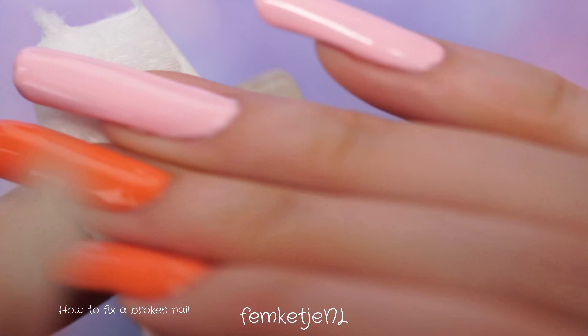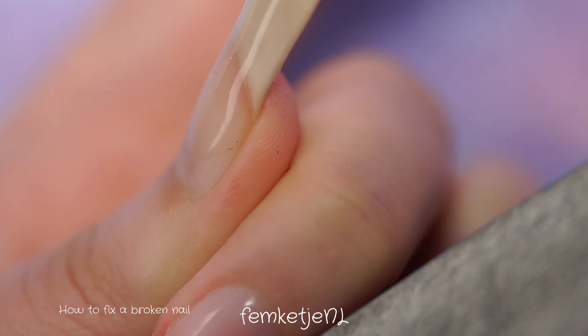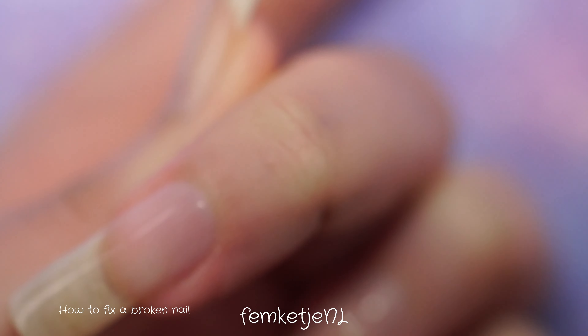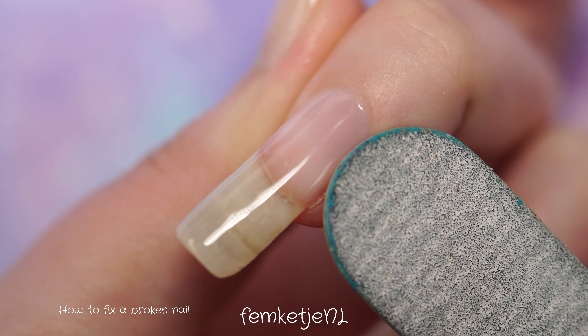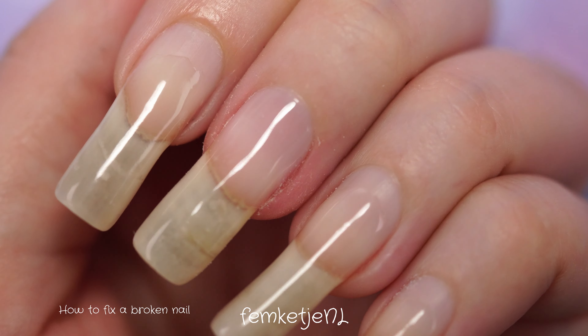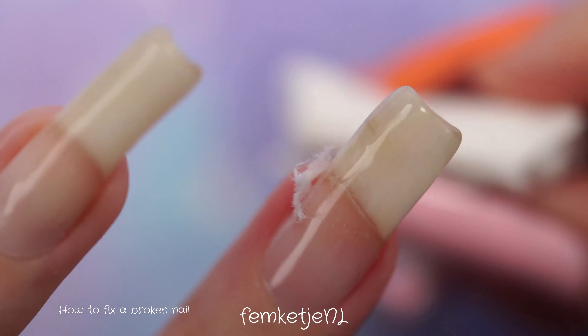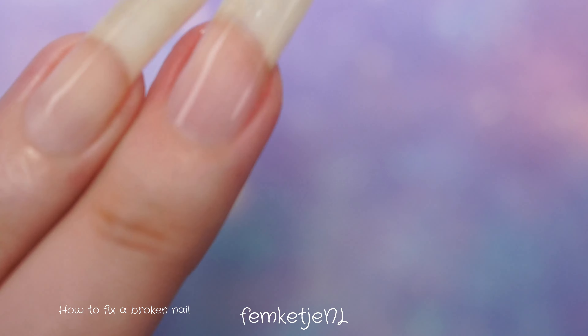Make sure to also clean underneath the nail if you applied any gel there on the sides, edges, or free edge tip. If you need to shape up the nail a bit, I use a very thin 180 to 240 grit file — very soft for natural nails and perfect for removing any imperfections or slight spillage onto the skin. After that, remove any excess dust with your lint-free wipe and cleanser or rubbing alcohol, and your nail is fully fixed.